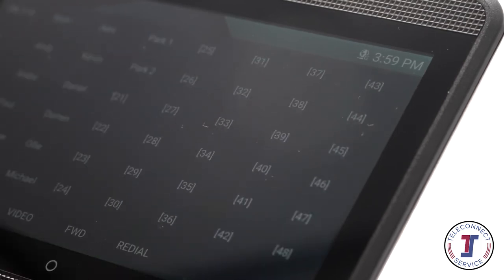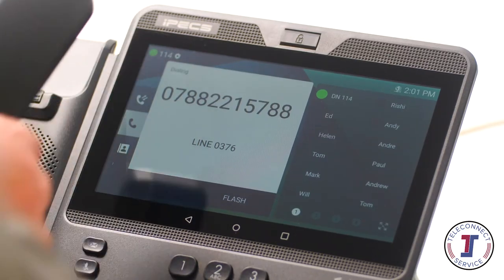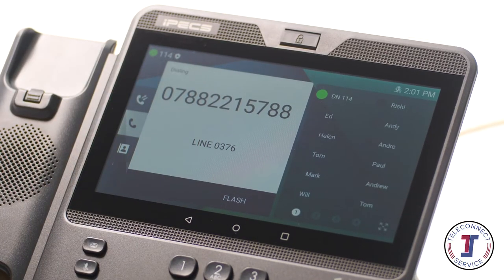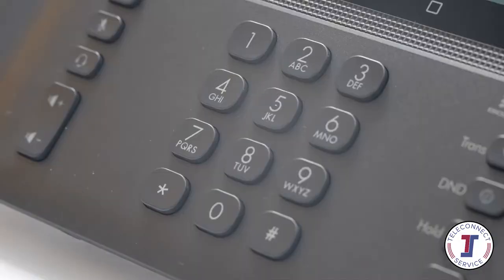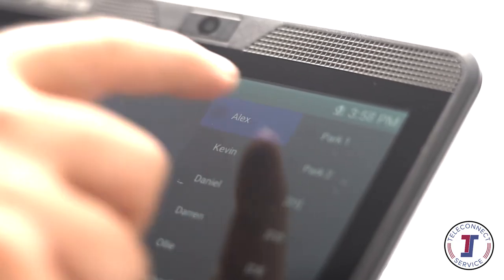To answer a call on another extension, press the flashing flex key and then lift the handset. To place an internal call, you can either dial the extension number and lift the handset, or simply press the flex key assigned to the contact.